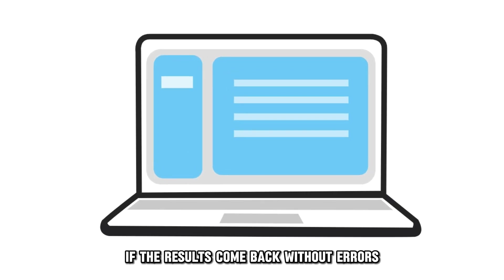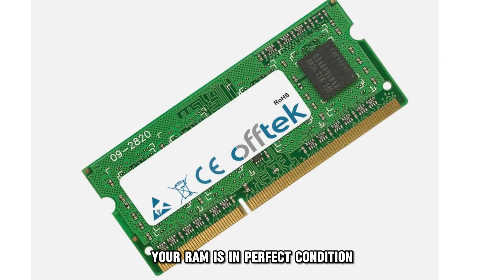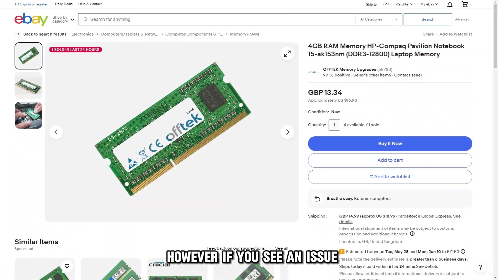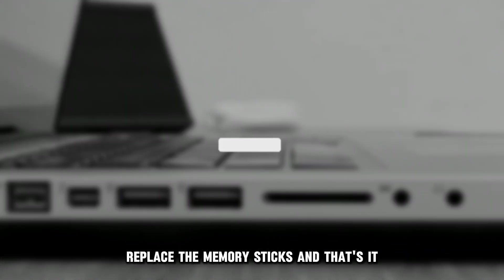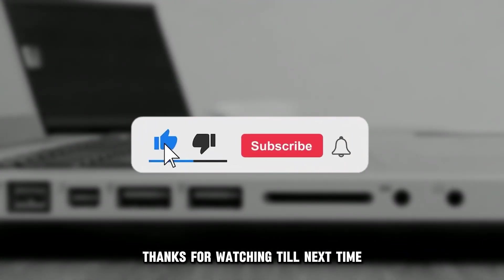If the results come back without errors, your RAM is in perfect condition. However, if you see an issue, replace the memory sticks. And that's it. Thanks for watching. Till next time.